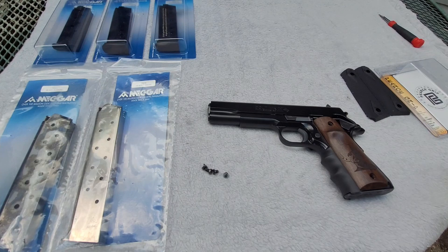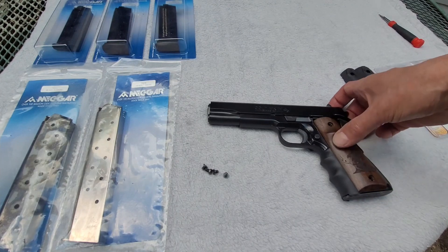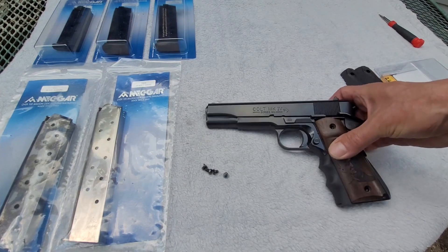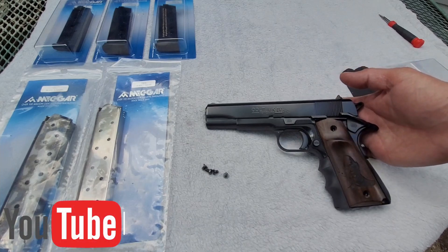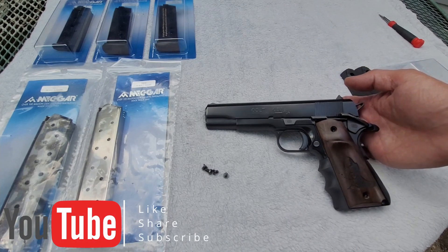Hey guys, Mark Allen, BH Spring Solutions LLC and bhspringsolutions.com. I have for you today an example of the work out of the BH Custom Shop Service Department.